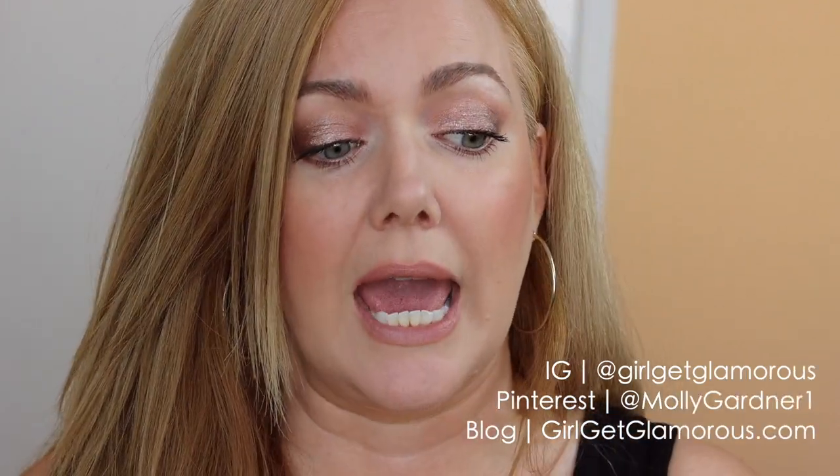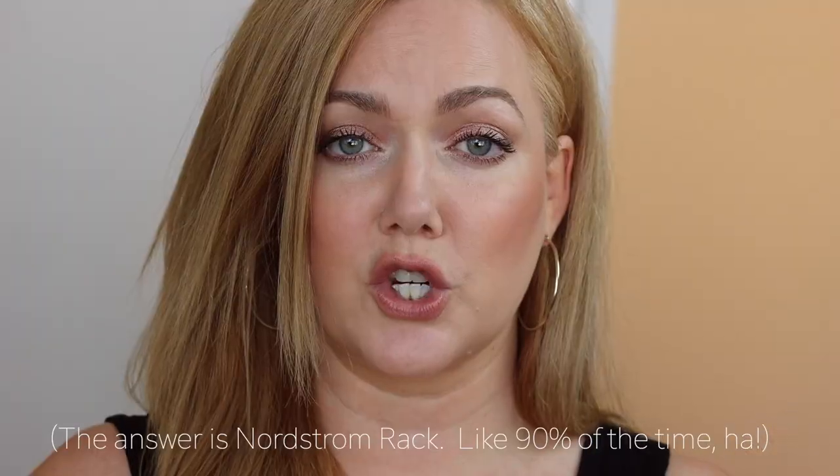Hi, it's Molly and welcome back to my channel — welcome here if it's your first time. Today's video is all about summer sunglasses. Whenever I'm shopping for sunglasses online I can never picture how they're going to look on my face, so I thought this might be a helpful video in case you are in the same boat. I wanted to try to find similar styles to my most-worn sunglasses, because I get DMs and questions all the time about where they're from.